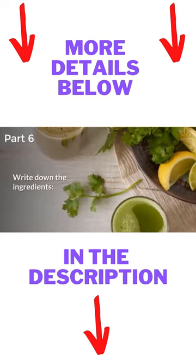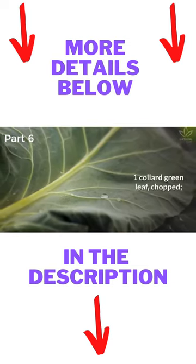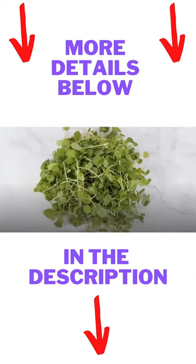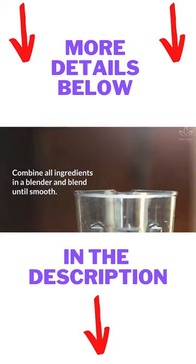Write down the ingredients: 1 cup coconut water, 1 collard green leaf chopped, juice of 1 lemon, 1 tablespoon chia hydrated, 1 slice ginger, and 1 handful watercress. Combine all ingredients in a blender and blend until smooth.